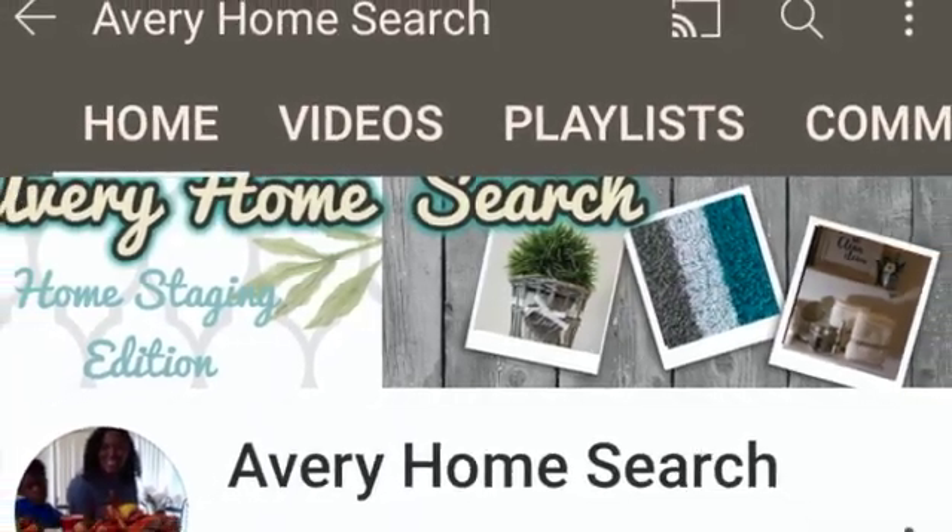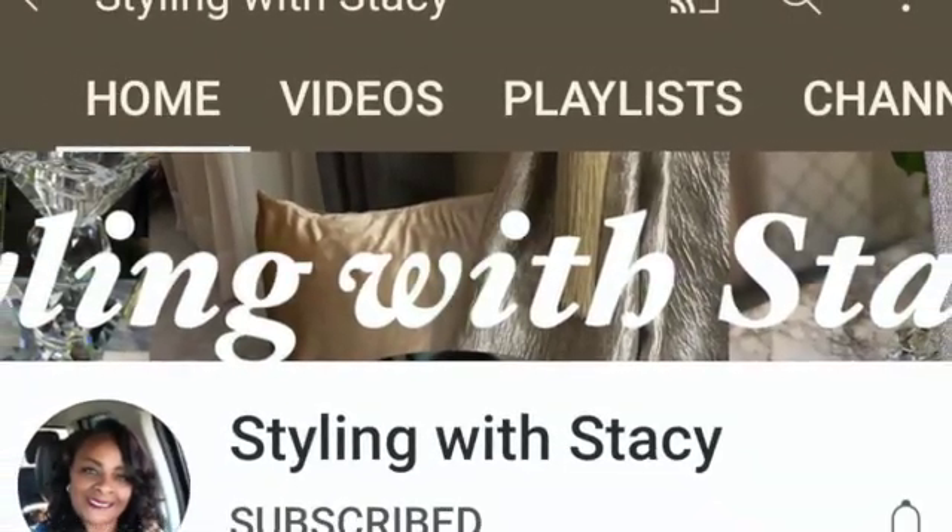Our next host is Avery's Home Search - she does a lot of decorating, shop-with-me videos, and some fun DIYs. Go check Avery's Home Search out and subscribe. Our next host is Styling with Stacy - go check out her channel and please subscribe, she makes some beautiful things. Our next host is DIY Designs by CCW. We know she's going to come up with some very creative things from the Dollar Store for Christmas. Please go check out and subscribe to their channels. I hope you enjoy my five Christmas ornaments - please subscribe and hit that notification bell.